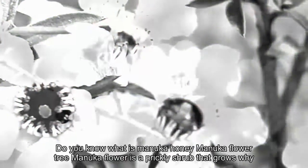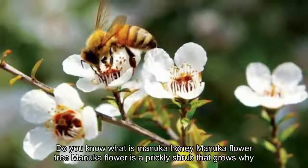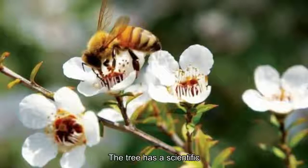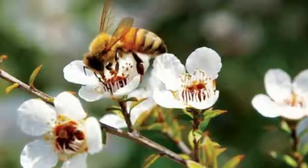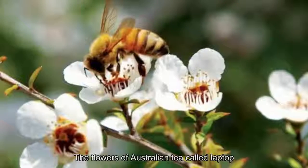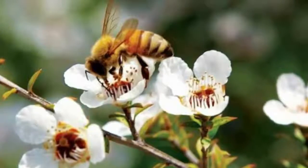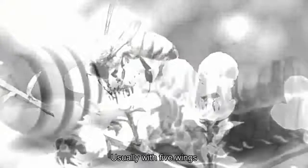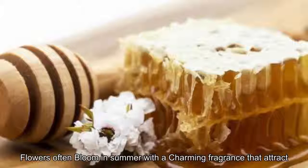The manuka flower tree is a prickly shrub that grows wild in New Zealand. Its scientific name is Leptospermum scoparium. Manuka flowers also indicate the flowers of Australian tea tree, Leptospermum polygalifolium. The tree can be up to two meters tall, blooming in pure white or pinkish flowers, usually with five petals holding a black pistil with a white stamen, often blooming in summer.